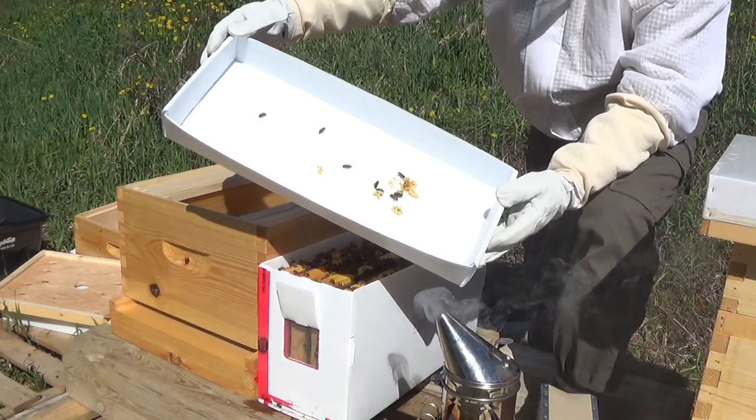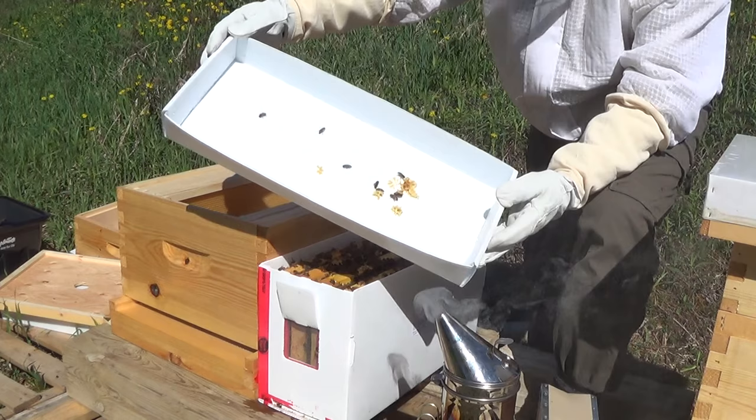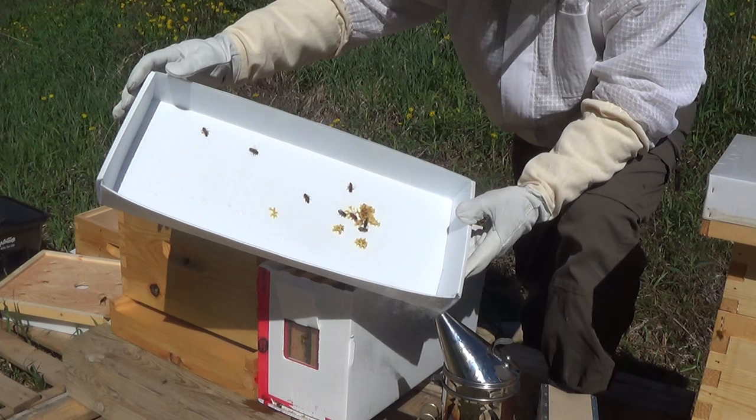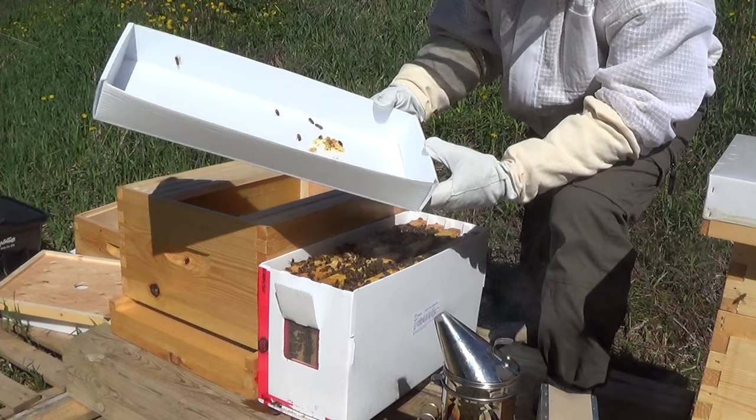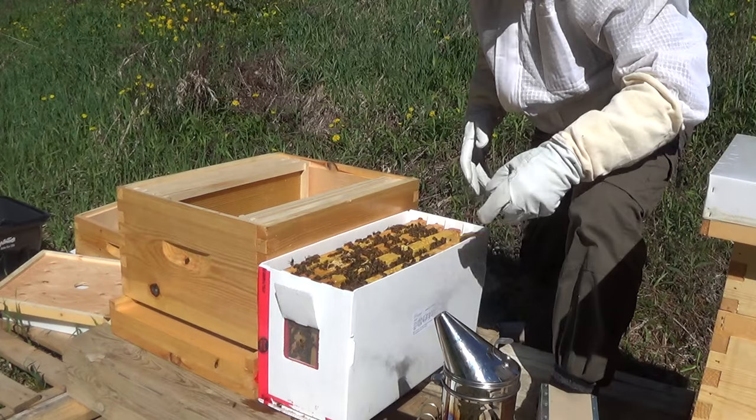Looks really good. Some burr comb already set up on the box. There's some dew in there as well, so they probably weren't getting very good ventilation — look at the water coming out, that's never good for the bees. Glad I'm taking them out now. We'll put the frames in the same order as they come out and hopefully see some clean comb and activity in there.